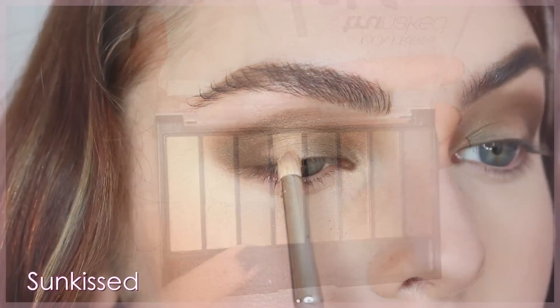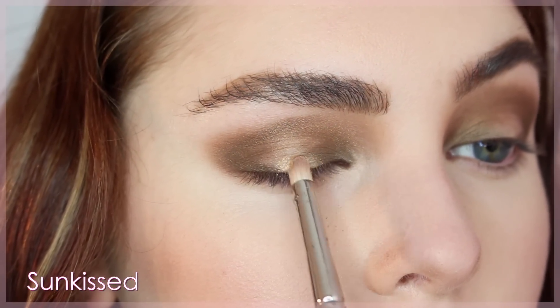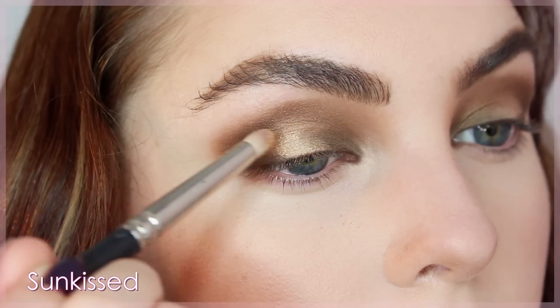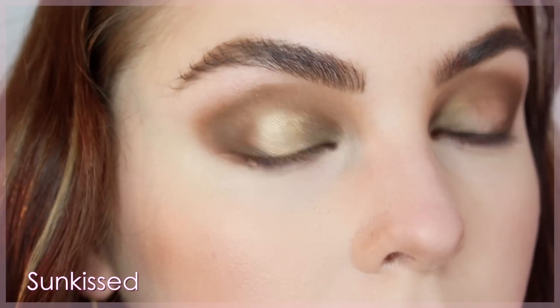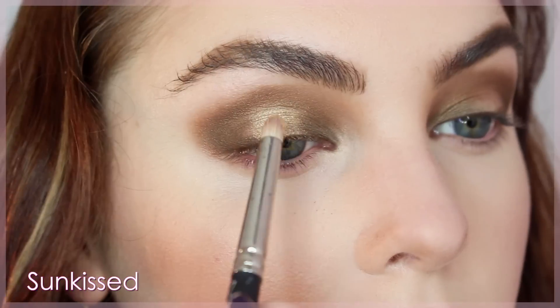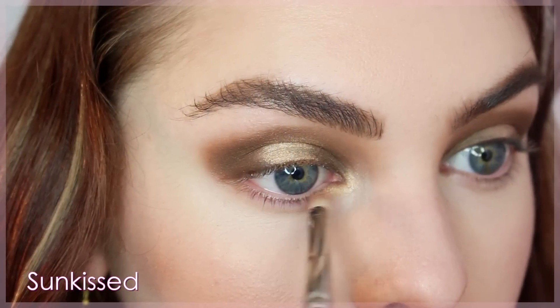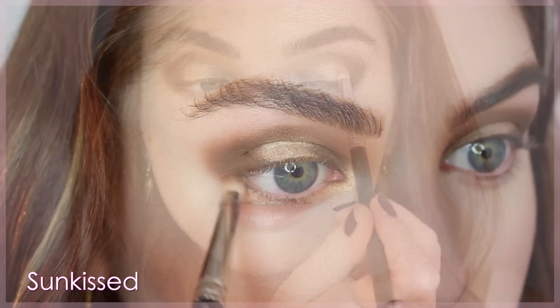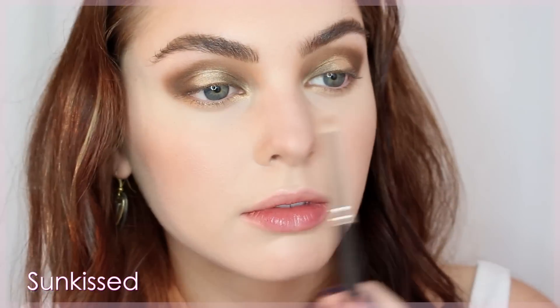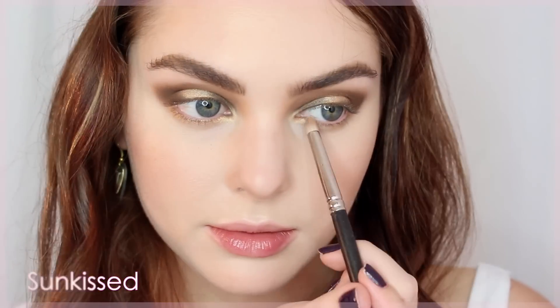What really brings this look together is bringing in the gold shadow called Sun Kissed. Packing it on with a tiny brush — you can even dampen it for stronger pigment — I fill in the space left on the lid. I love the gold next to the deeper shadows. To tie it all together, I bring the gold shade into the inner corner and underneath the lash line. Gold is great for any eye color and really makes the eye pop underneath the lash line, keeping the darkness up on top.